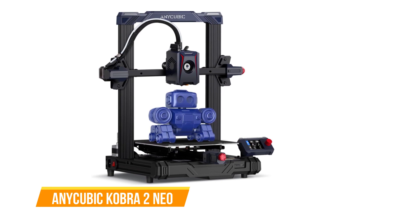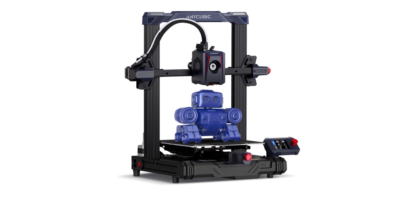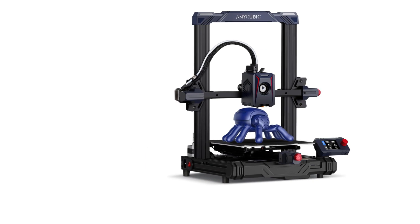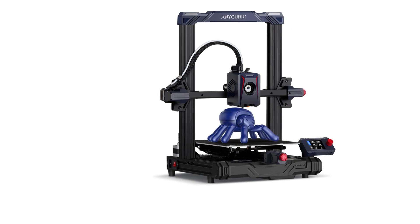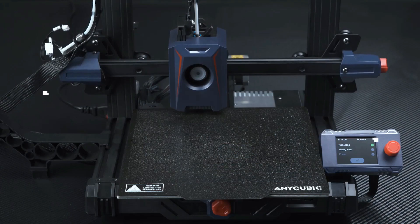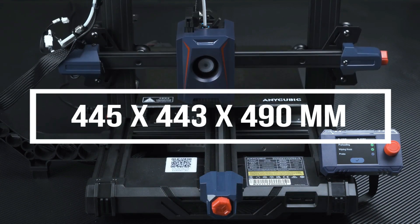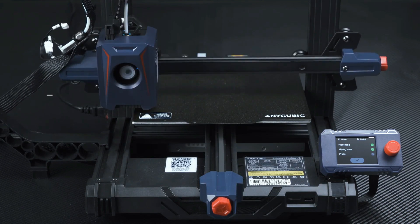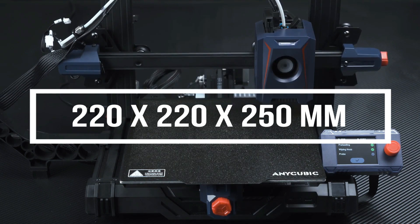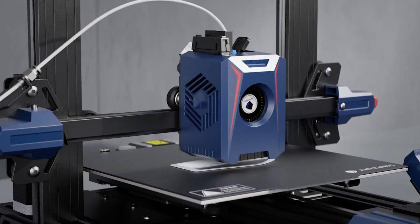The next one on our list is the Anycubic Kobra 2 Neo. The Kobra 2 Neo presents a compelling option for 3D printing enthusiasts, combining affordability with impressive features. This direct drive 3D printer offers a user-friendly experience, making it an excellent choice for both beginners and seasoned makers. Measuring at 445 by 443 by 490 millimeters, it has a build volume of 220 by 220 by 250 millimeters, accommodating various project sizes.